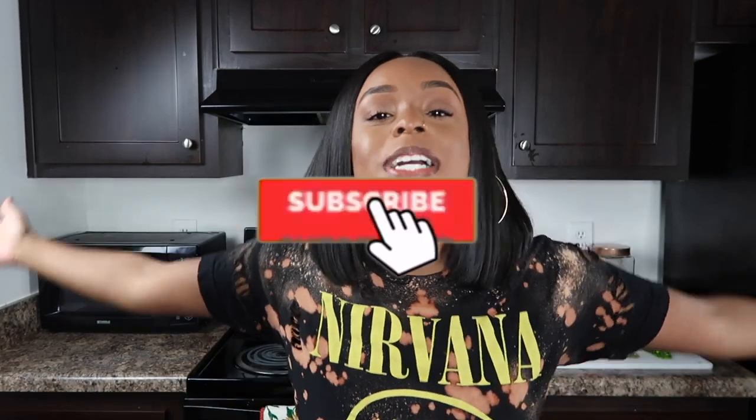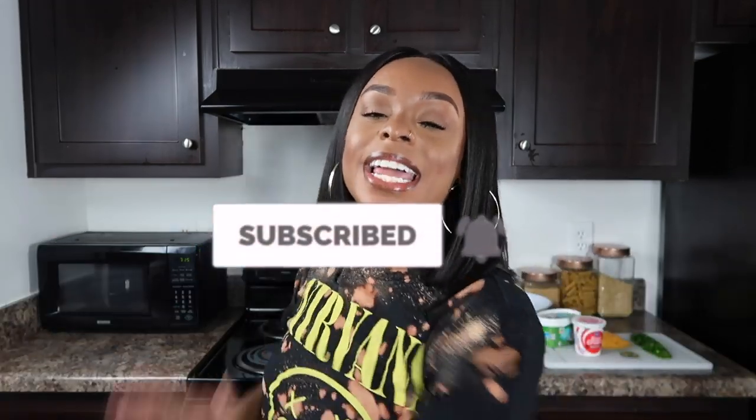Before we hop into this recipe, did you guys miss the segment here on my channel? Hold your applause — we'll have time for questions and answers at the end of our show. Give this video a thumbs up, comment down below if you've ever made or had this dish, and don't forget to hit that red subscribe button because we are so close to 10K!